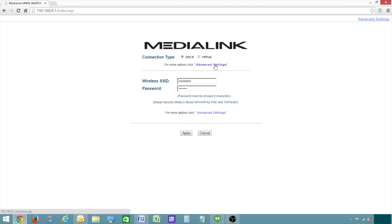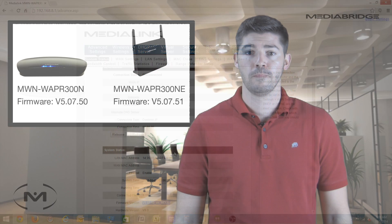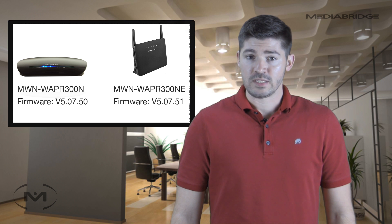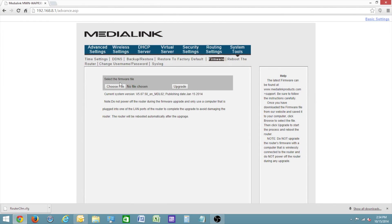Next, click advanced settings, and you'll want to check the firmware version first. Under system status, the firmware version will be displayed. Version 5.07.50 is the latest version for MWN-WAPR-300N, and version 5.07.51 is the latest version for MWN-WAPR-300NE. If your router is up to date, then you can continue on with this video. If it's not up to date, we suggest that you upgrade the firmware first, or else these steps will not be entirely accurate. For help upgrading your firmware, see our firmware installation video.